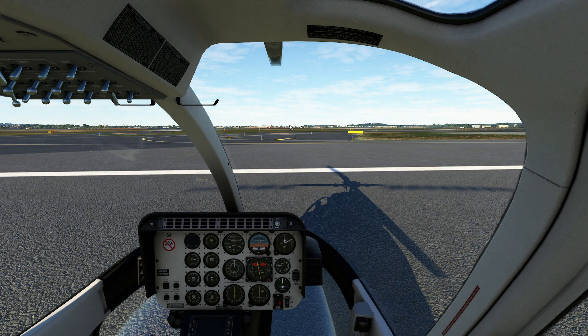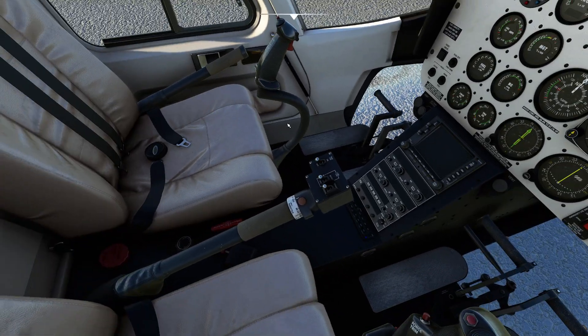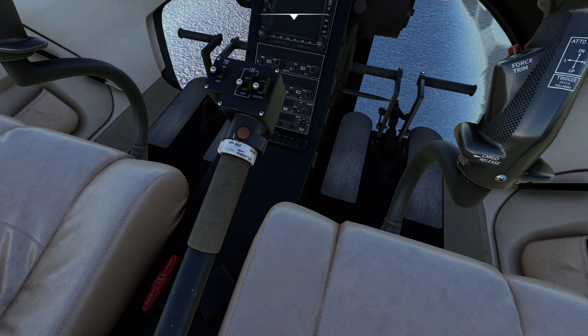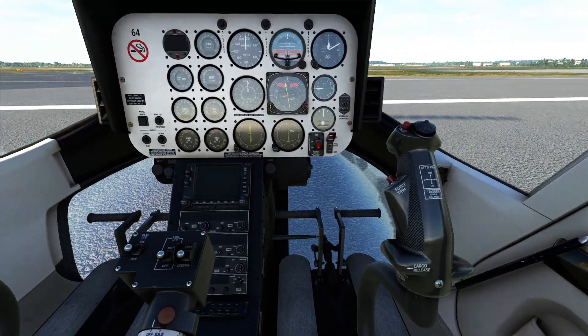First things first, climbing on board — pretty straightforward. If you've been in one of these before, they're pretty cozy helicopters with great visibility. First thing we want to do is make sure our collective is all the way down. We also want to make sure our throttle is in the off position. My understanding is you can't start this thing unless you're careful with the throttle position, so you don't get a hot start. We'll deal with that little anomaly a little later on.